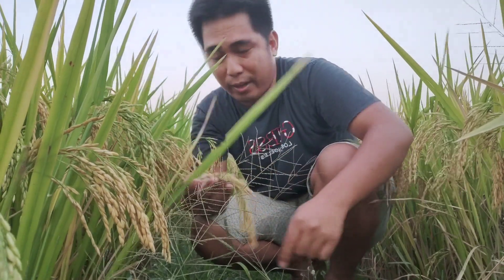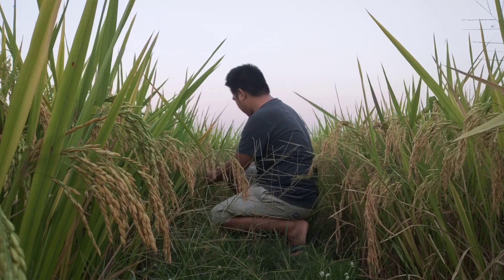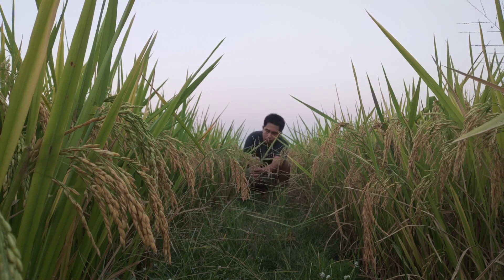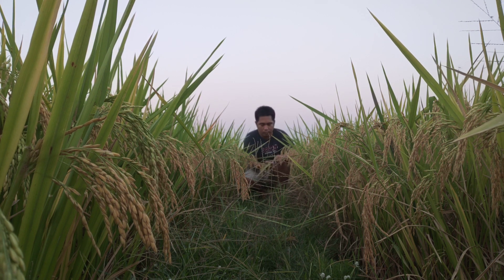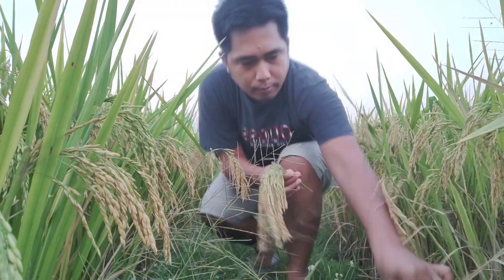We're going to take this — sample one. We're collecting five samples. We'll measure them and count the grains per panicle.